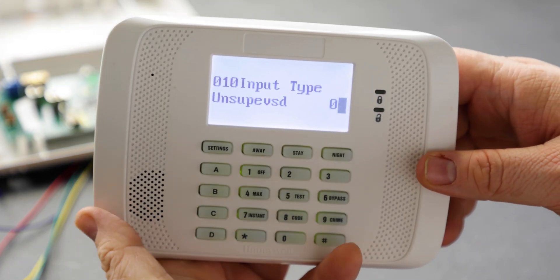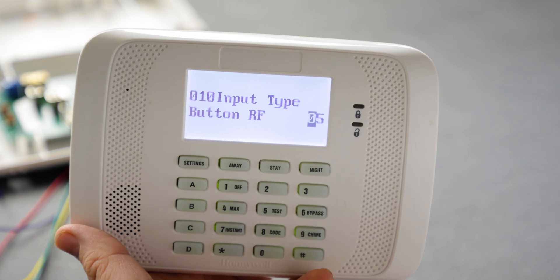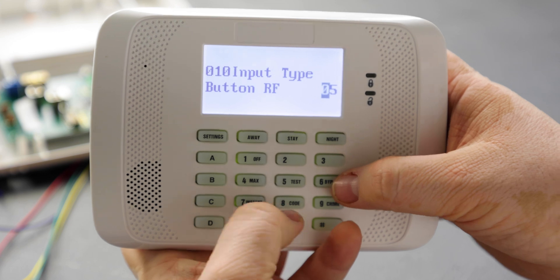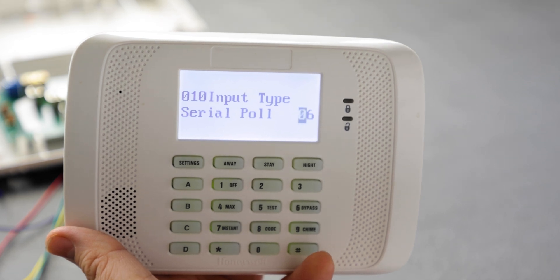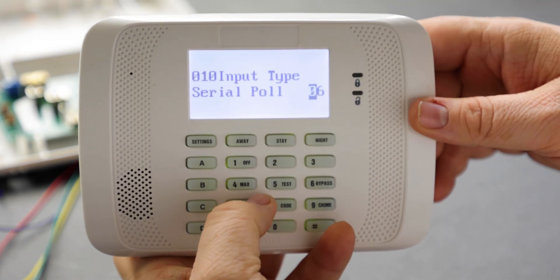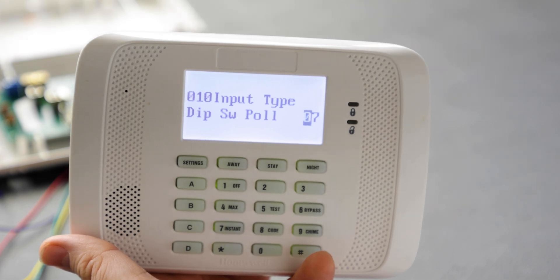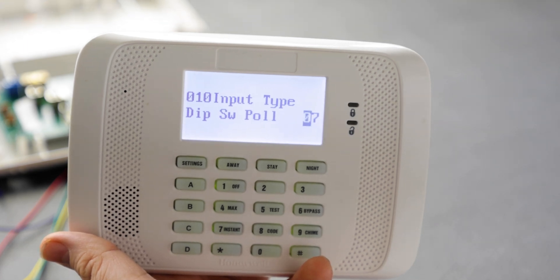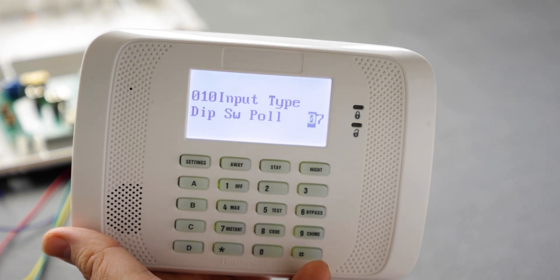Input type 05 is button RF, used for key fobs for arming, disarming, and arm stay. Input type 06 is serial polling loop — a hardwired serial connection; we won't discuss that here. There's also dip switch serial polling loop, which assigns zones by dip switches — an older type. The 128BPT prefers serial polling loop.